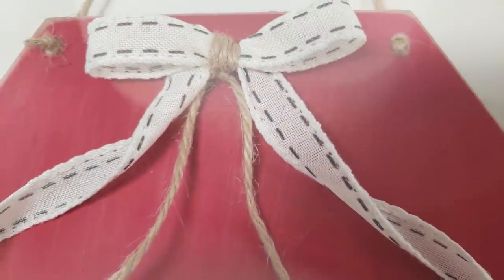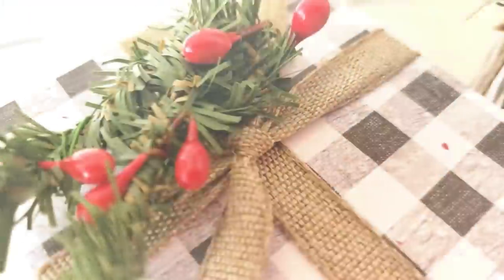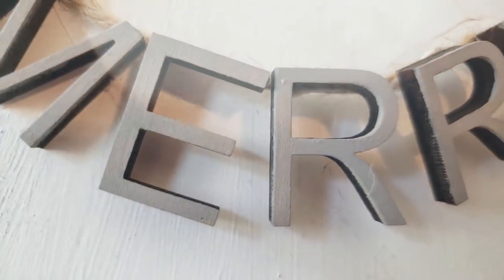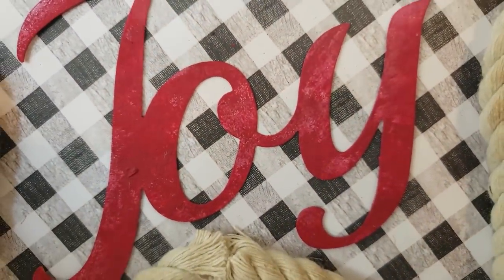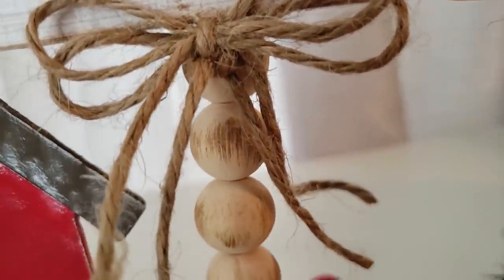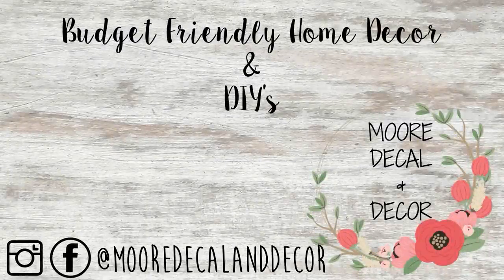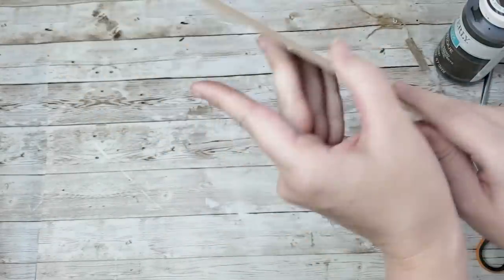Hello everyone, welcome to today's video. I'm going to share with you some more Christmas DIYs using affordable products from the Dollar Tree, Target Dollar Spot, and other places like that. If you guys are new, my name is Liz and I love all things craft, DIY, and home decor. Go ahead and hit that subscribe button down below and make sure you ring your notification bell so you're notified for all of my future videos. Without further ado, let's jump in.